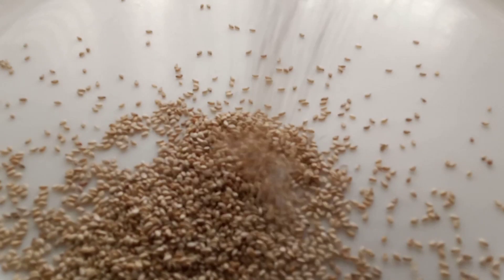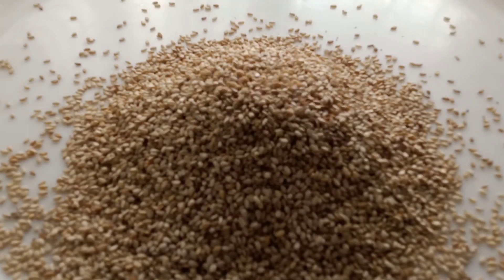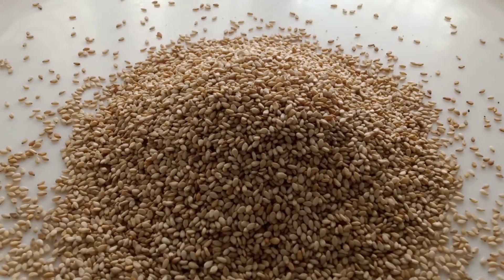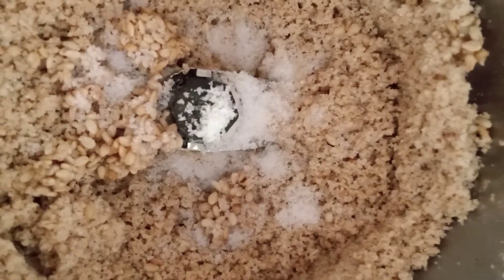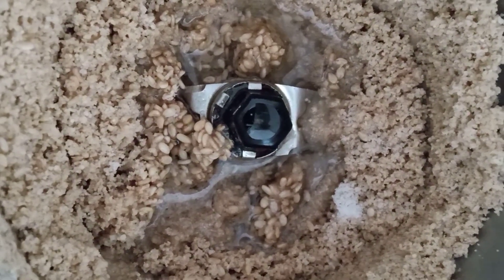For making tahini, I have taken white roasted sesame seeds. Add them into a strong blender, then gradually add olive oil and grind until you get a paste consistency. If you want it a little runny, just add more oil.